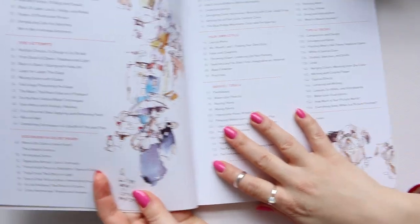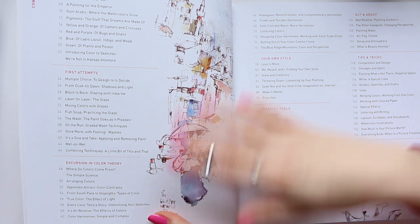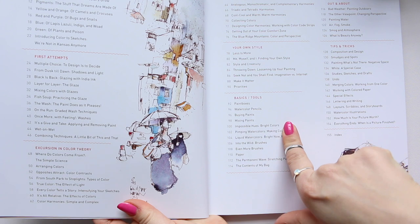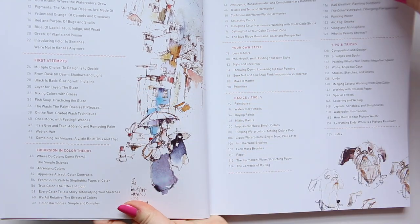Here's a breakdown of the chapters and what he shares: your own style, basic tools, tips and tricks, out and about, exertion in color theory, first attempts, intro, et cetera.